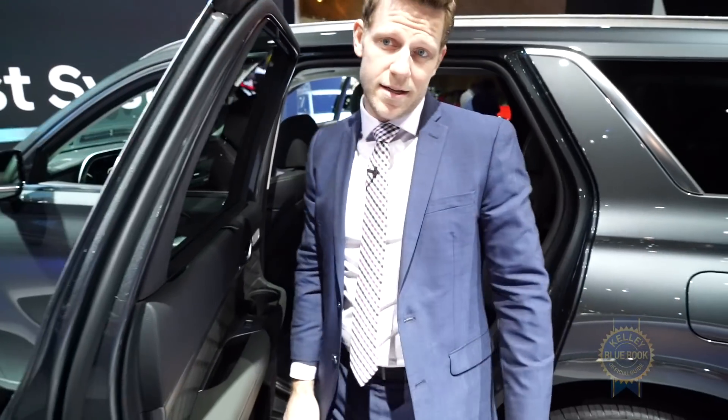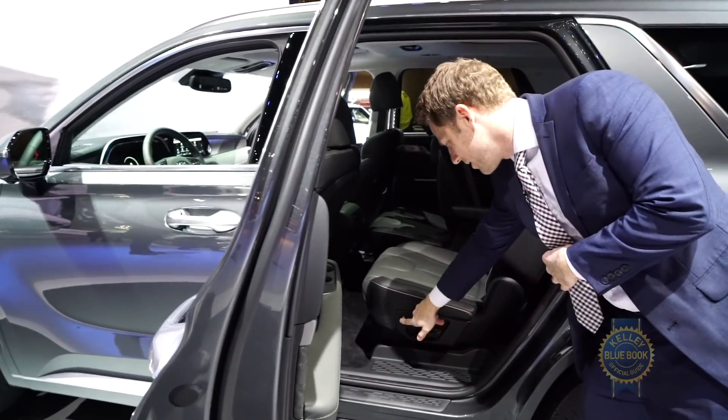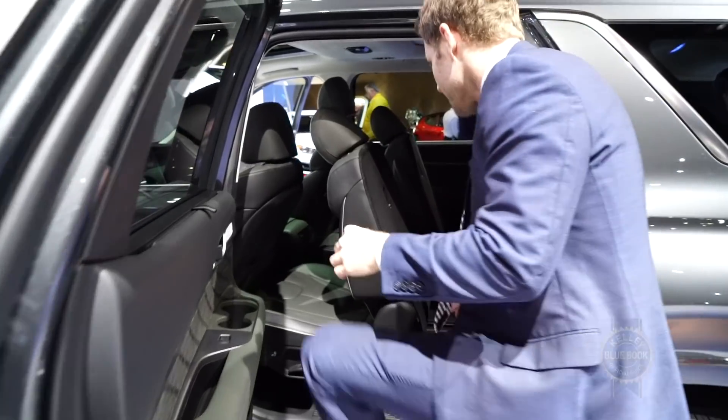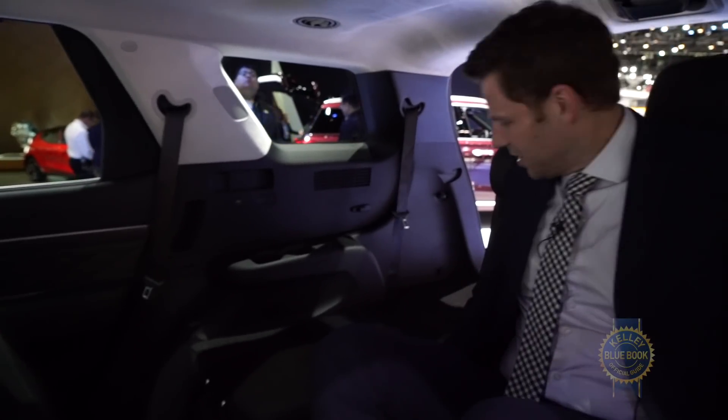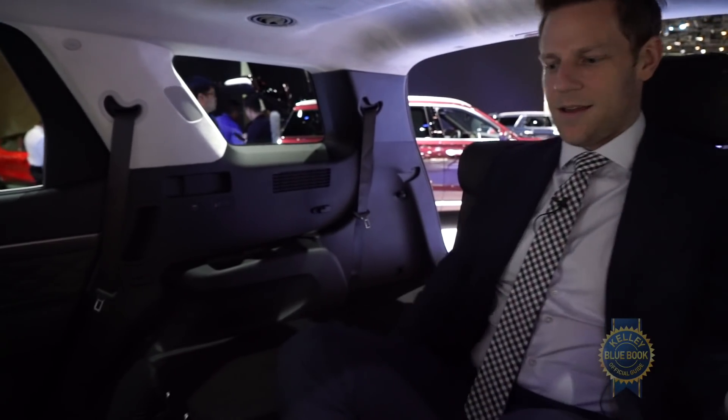Now let's use the one-touch sliding seats to pop into the backseat. Button pressed. This is a little bit vertical — ah, power back. There we go, got some angle.